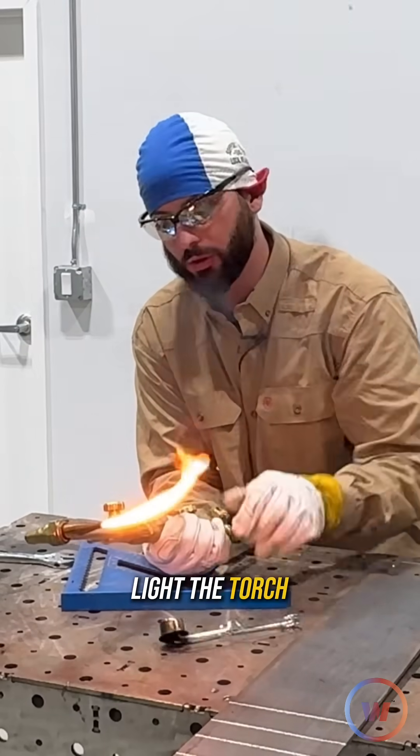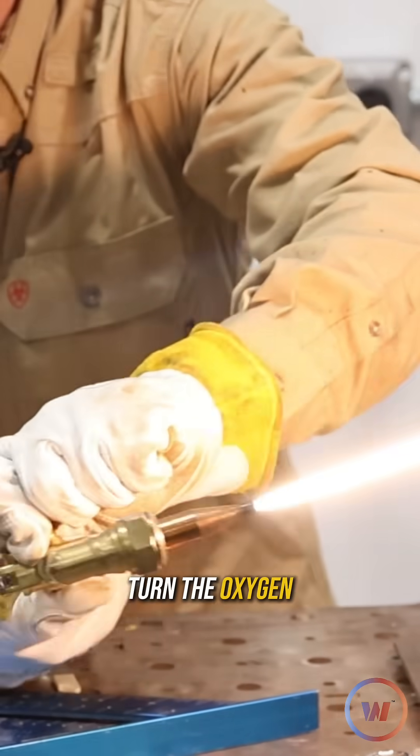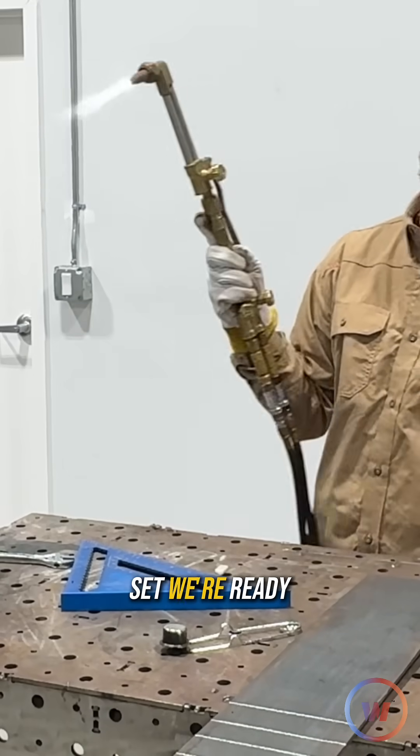Crack the valve, light the torch, turn it up till you don't see any smoke anymore, turn the oxygen slow. Once you start getting close, go ahead and hit that lever. There, set, we're ready to cut.